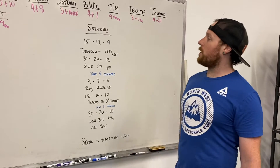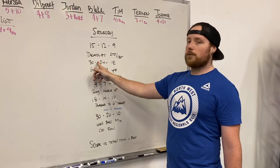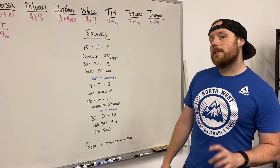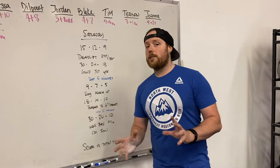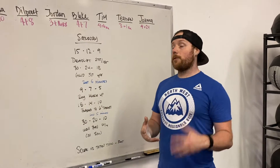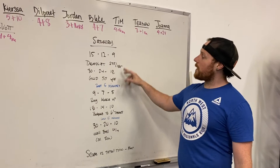The first couplet: 15 deadlifts at 275 for guys, 185 for gals, then 30 GHD, then 12 deadlifts, then 24 GHD, then 9 deadlifts, then 18 GHD. Now, the GHD sit-ups — unless I've done GHD sit-ups in a workout before and I know I can handle the volume, I won't be doing GHD sit-ups. We're going to replace these with ab mat sit-ups for a lot of our athletes. For those ready for GHDs, we will do them. We go back and forth on the deadlifts and the GHDs.